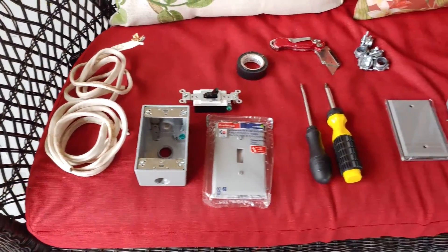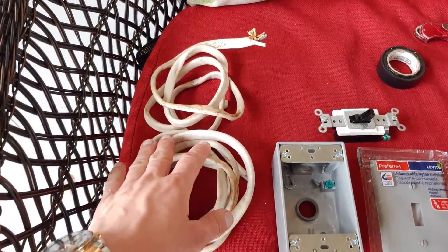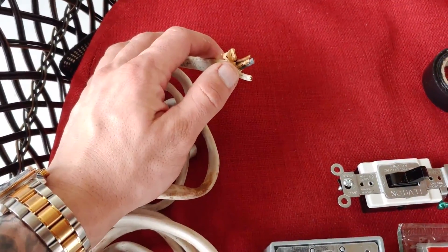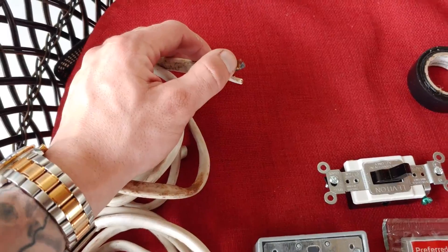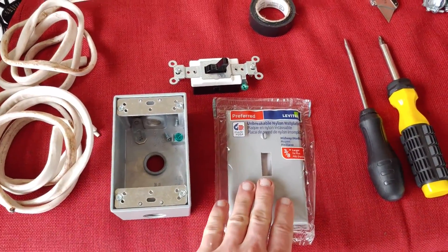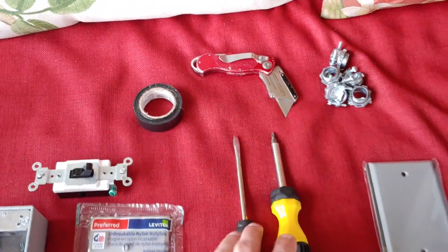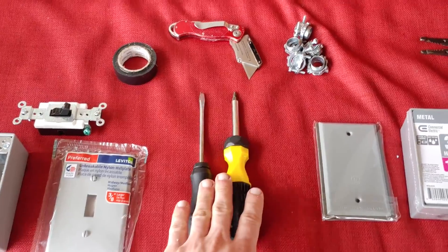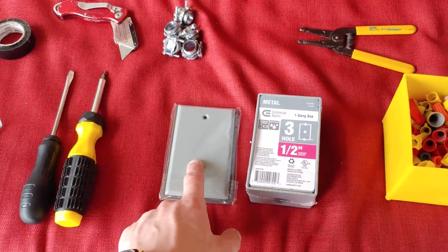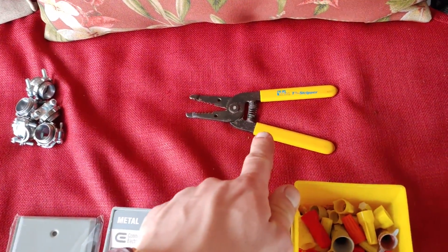This is everything you're going to need to get started. First thing is the wire — this is called 12-2: 12 for 12 gauge, 2 for 2 lines coming out. You're going to have your white, which is your neutral, and your black, which is your hotline. You're going to need your switch, a box for the switch, a cover for the switch, some electrical tape, a utility knife, a flathead and a Phillips head screwdriver, some wire connectors, another box with a single plate on it, wire nuts, and a stripper and snipper two-in-one tool.